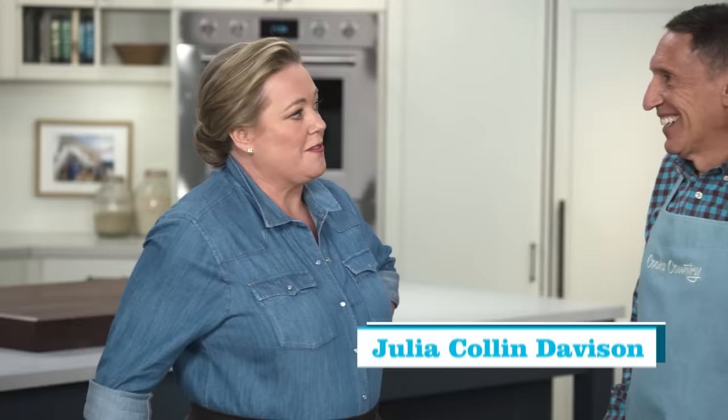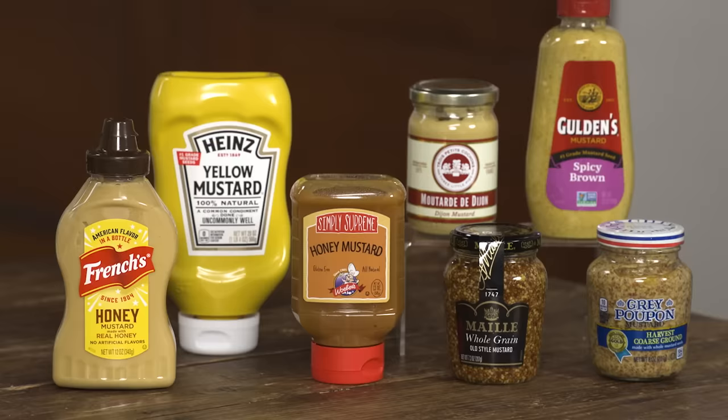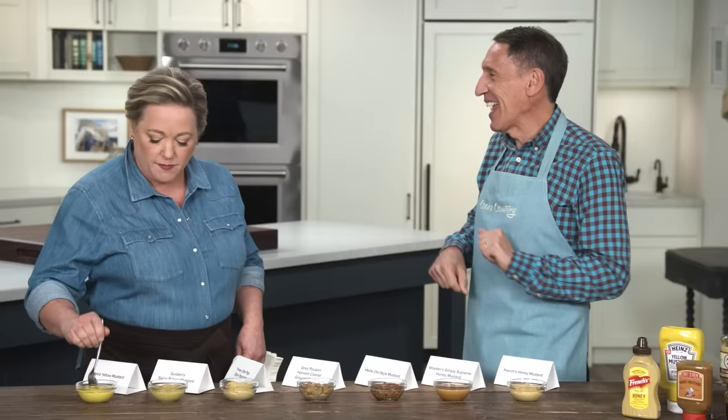There is a dizzying array of mustard types at the supermarket, and today Jack's going to walk me through all of them. So I hope you're ready to do a lot of tasting. You're basically going to tell me what you're tasting in each one of these. These are all favorite mustards from our tastings, but we really wanted to explain to folks what mustard for what occasion. So we're going to start with the simple stuff first.